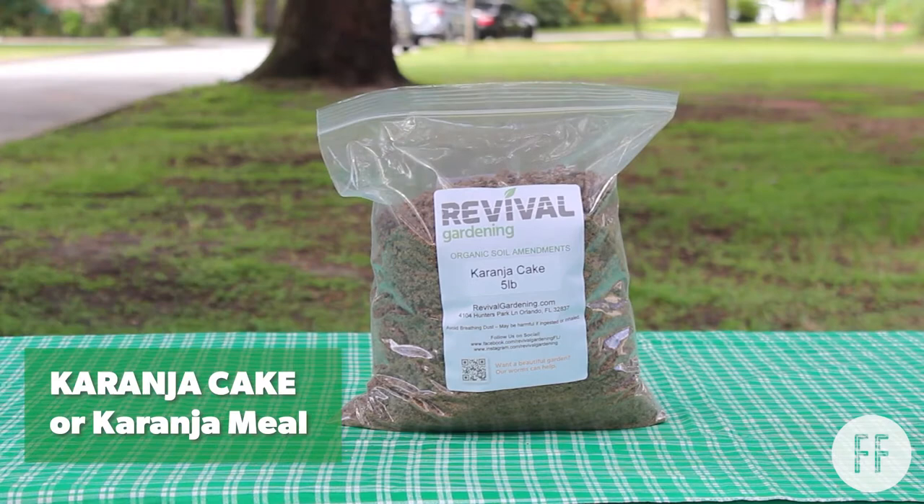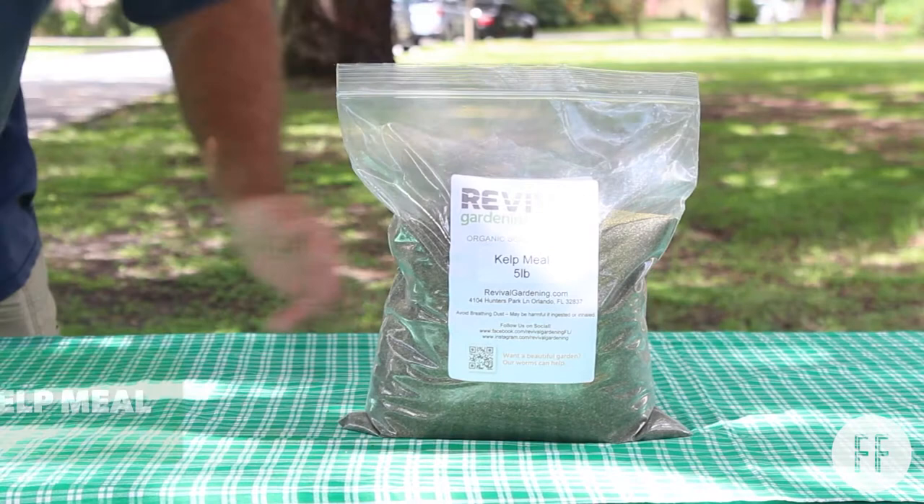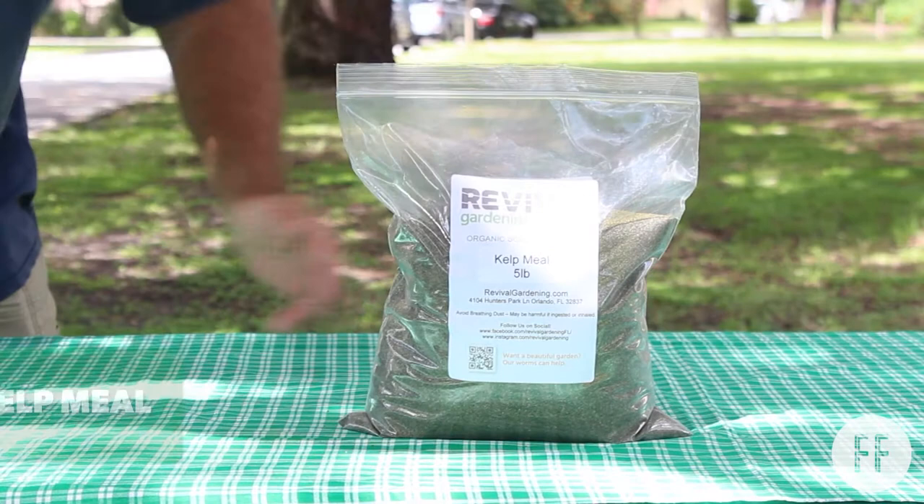First is karanja cake, also known as pongamia. It's now grown and processed here in Florida. It's been used around the world for thousands of years as a natural fertilizer. The tree is a legume, and it has properties that fight nematodes and different pests, with a lot of antibacterial and antifungal properties.